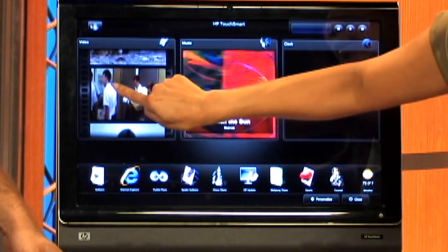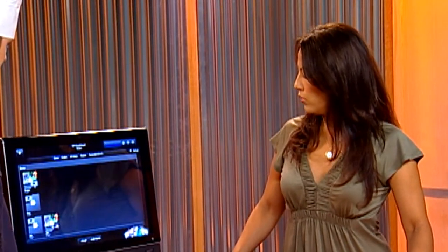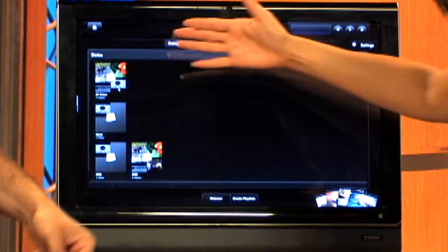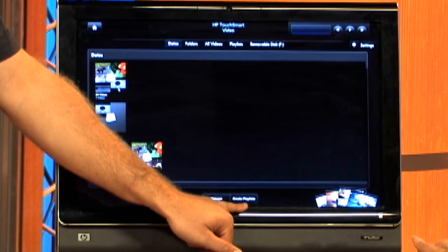There's also a new update in the video section, so I'm going to touch Video. With the current updates, when we go into videos you can create playlists with your videos. If you have three, four, or five videos — whatever you want — they will automatically be right in there. You can see I have several here in different folders, and here's your 'create playlists' option right down here.